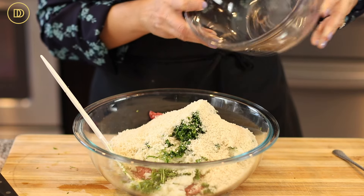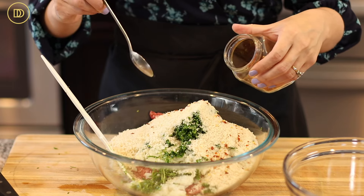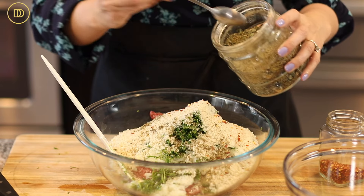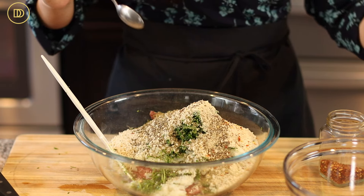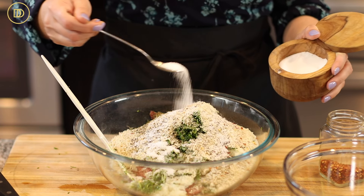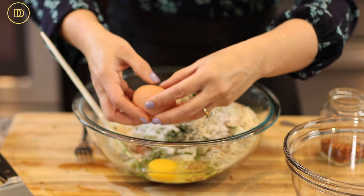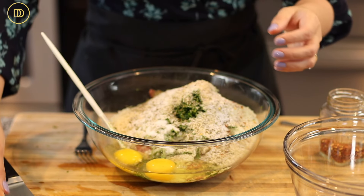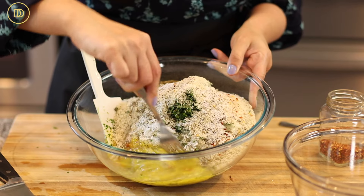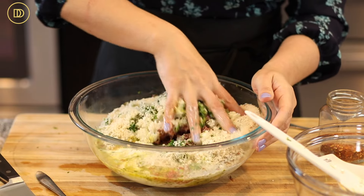Then I have one and a half cups of panko breadcrumbs — you could use any unseasoned breadcrumbs you like. Some crushed red pepper flakes for heat, two teaspoons of dried oregano, some ground black pepper, and two teaspoons of salt. You can add a little bit more salt because the panko breadcrumbs do need it. Then I have two eggs — I'm going to beat them right here in the bowl or you can do it in a separate bowl and add them in. And then we have a cup of whole milk. Now we're just going to mix everything all together.